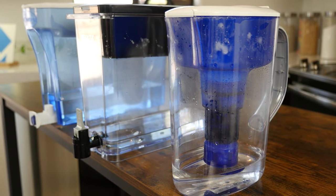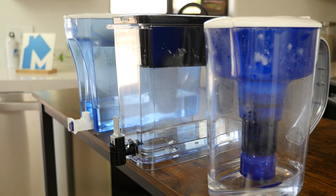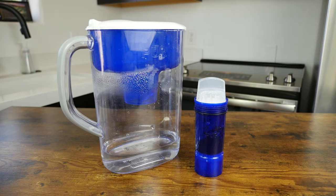The price of the water pitchers is about the same for each brand. However, the replacement filter cost varies. Zero Water replacement filters are generally more expensive than Pure or Brita due to the more complex filtering system. For the basic level filters used today, each brand claims their filters can last for up to 40 gallons, which is roughly 2 months.